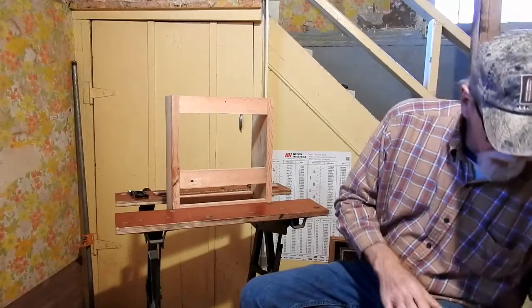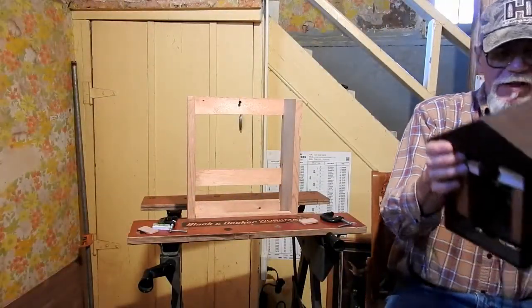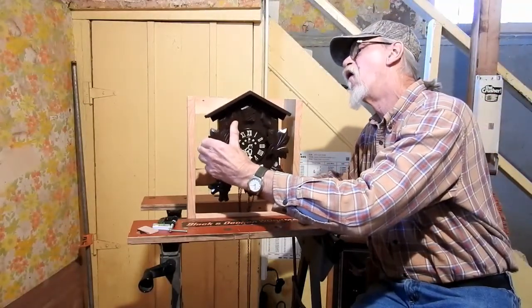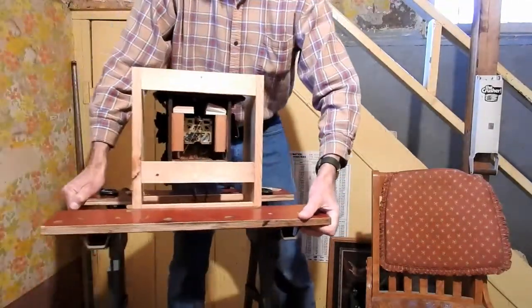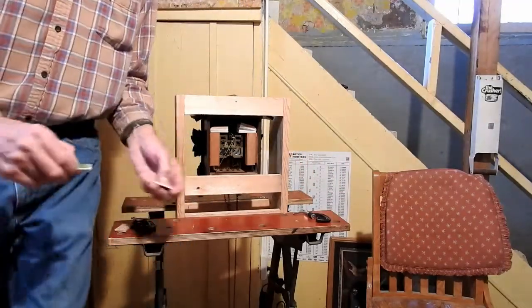Voila! Turn this around since I stuck it in there wrong to begin with. Once you've got that, you can put the chains in there and your clock. Now I get to turn it back around again so you can see the back side.